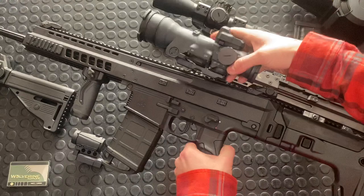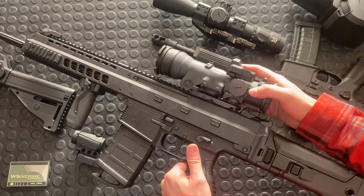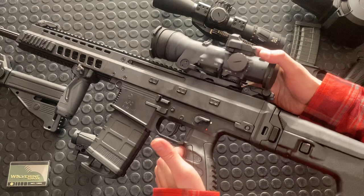This is my combat loadout, paired with the Elcan Spectre DR 1.5 to 6. I absolutely love this optic. I talk about it all the time — I feel like I should talk about it less, but it's just that good. So that's how I had this first pairing.